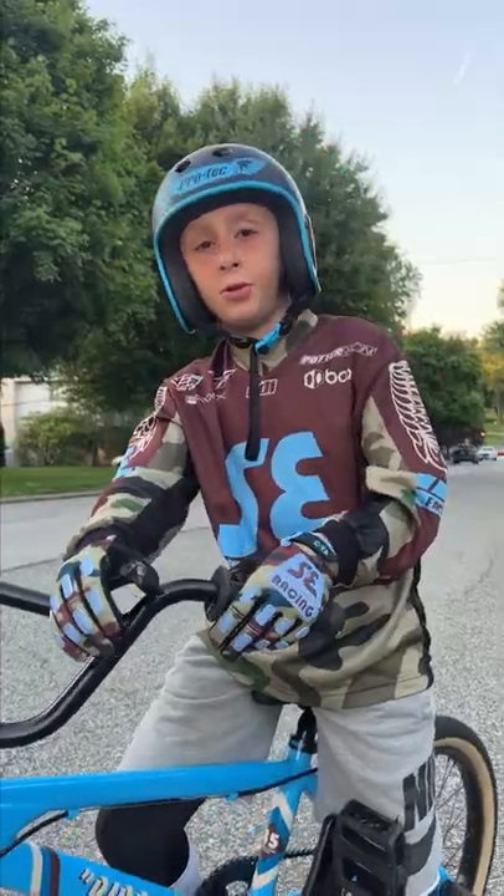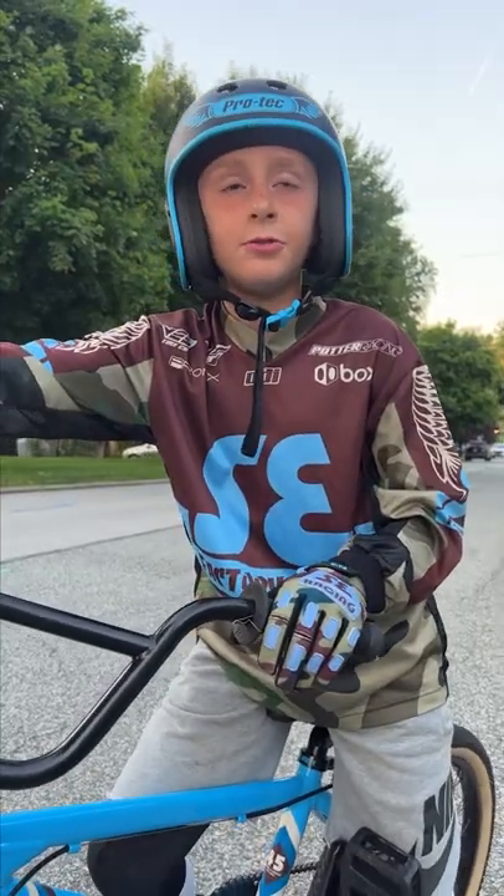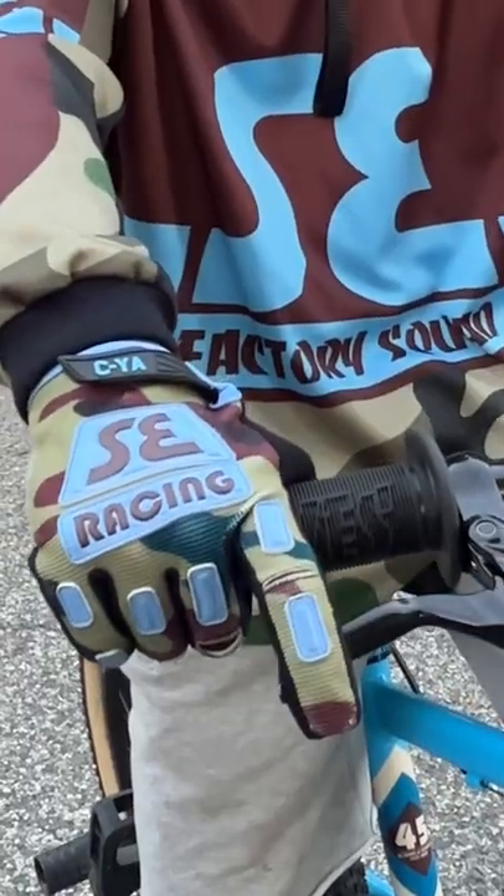Tip two: check and make sure your brakes work good. If they don't work good, you use two fingers. If they work good, you use one finger.